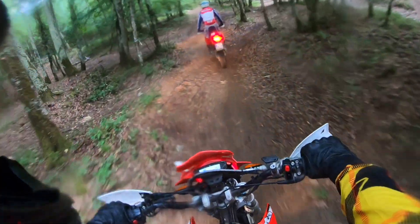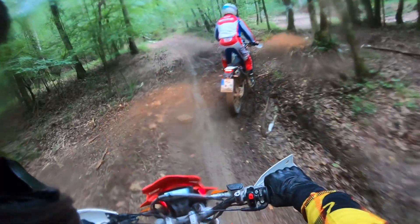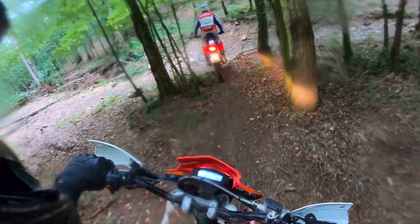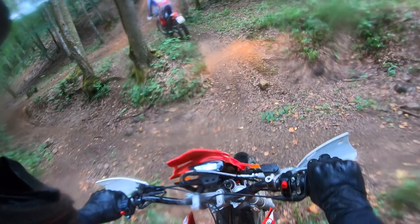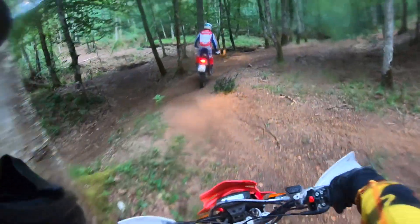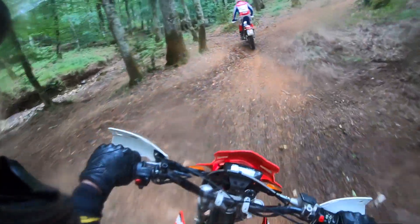I'll try to do a proper in-depth test in the future — maybe for a week — of the Beta Alp 4.0, which is a legendary bike: a very nice enduro with the DR350 engine. This is so cool. Thank you very much for watching, and see you soon.